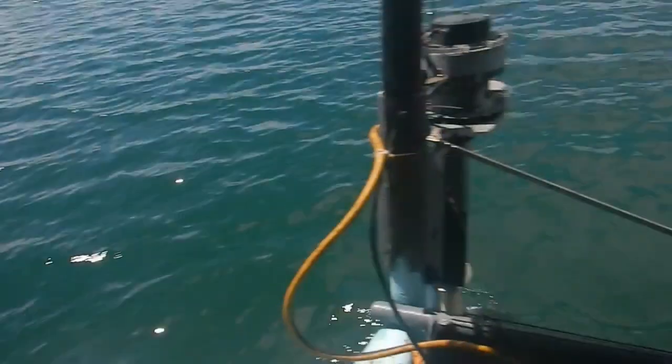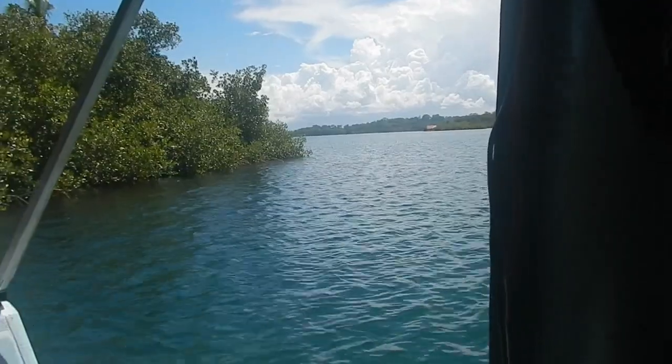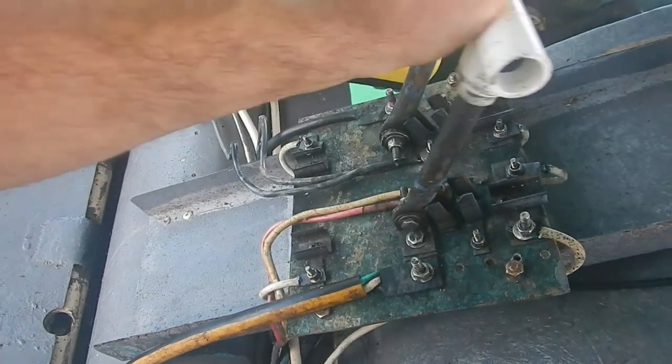All right, Ocean. Let's see what's going on. Doing a bit of reversing back there. Pedal's working too, of course. All right, forward.